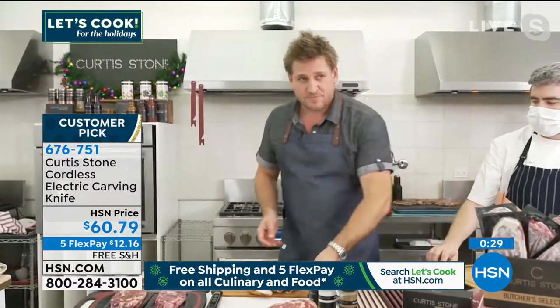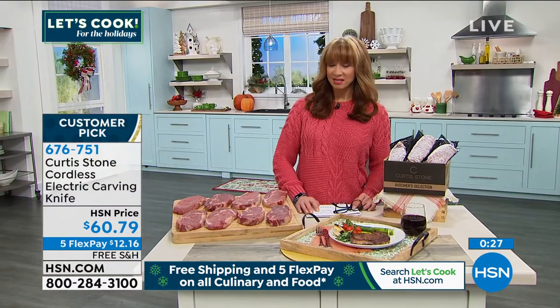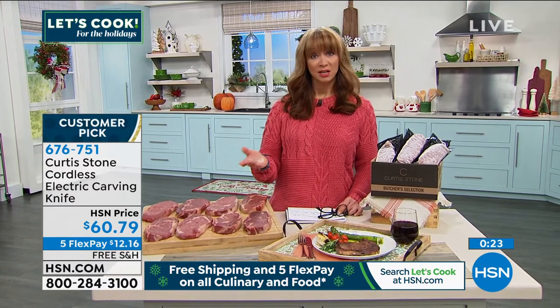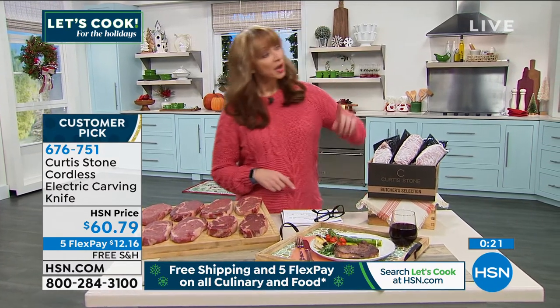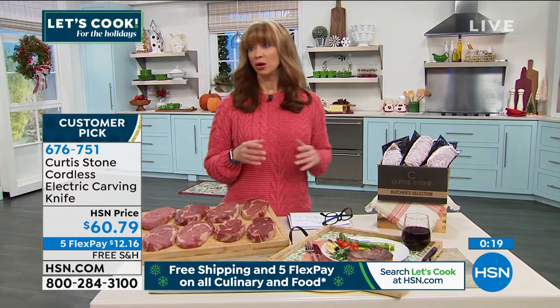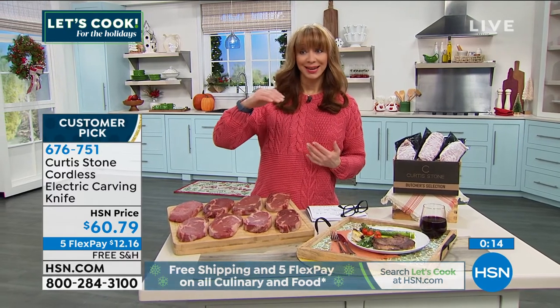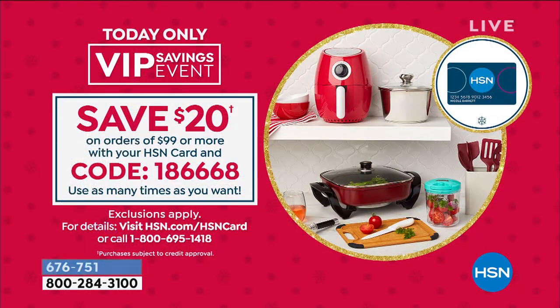We only have a couple thousand for the entire day and it has been selling like hotcakes. Remember, free shipping and five flex pay on all kitchen items expires at midnight. Ask about that coupon code — especially if you're getting the combo like I did, that puts you at the $99 mark. And just to be clear, you can use that on today's special.